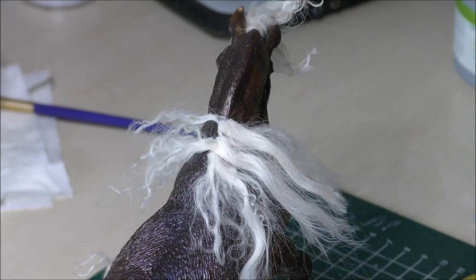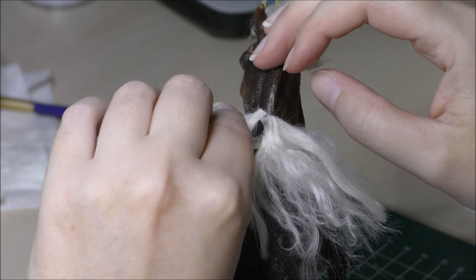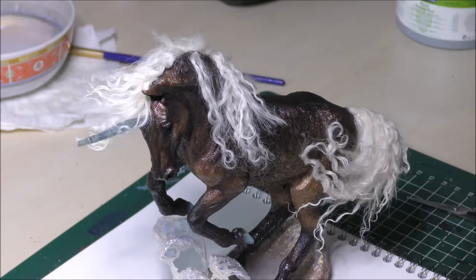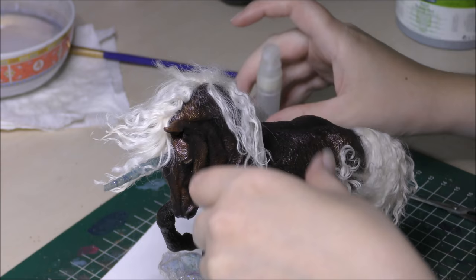Now for the mane, I start at the shoulders again at where the mane would naturally end, and then build up new layers of hair on top of each other to get a natural look. You can choose to have all the locks falling to one side, which is a lot easier to create. But I wanted a couple of strands to fall on the other side of the neck as well. The whole adding of layers of locks goes the same way as we did on the tail.